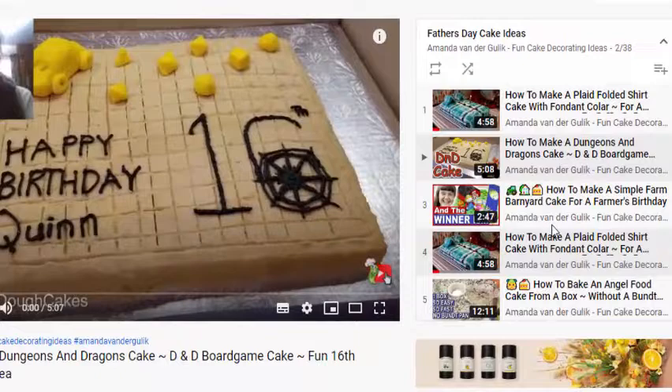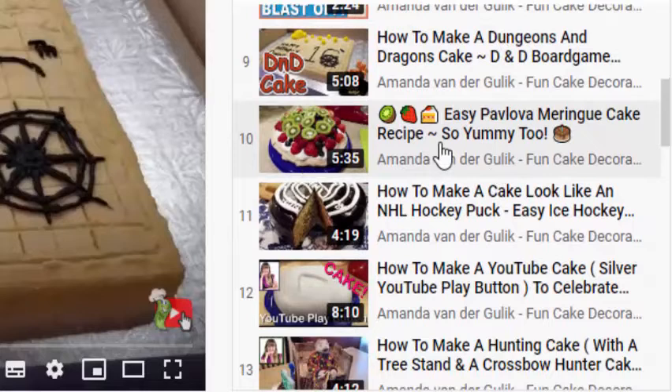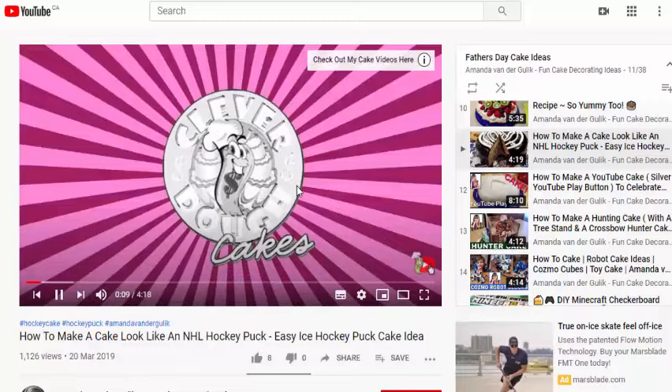There are farm cake decorating ideas. I've got an angel food cake recipe, and a really easy wacky chocolate cake recipe that has no eggs, no milk, no butter, and no mess. Which father does not like a yummy chocolate cake? There are barnyard cake ideas, spaceships, and a really yummy pavlova meringue cake — especially nice in the summer, really easy and so yummy. You can just put some fruit on top. If your father is into sports, here's a lovely hockey cupcake idea covered in yummy chocolate fondant.